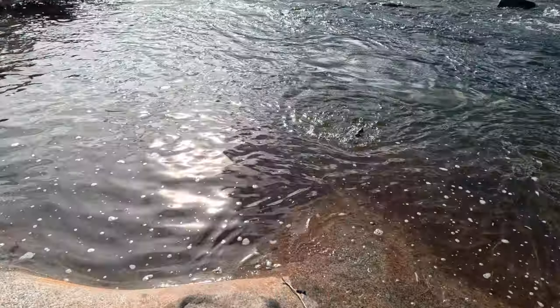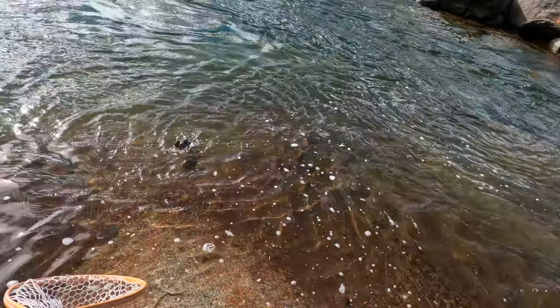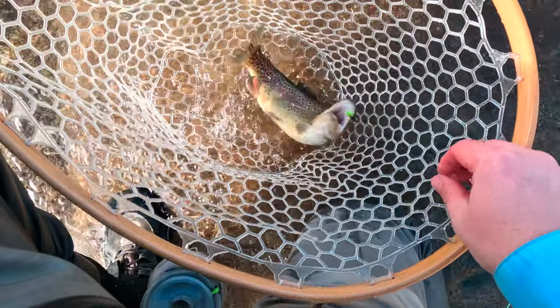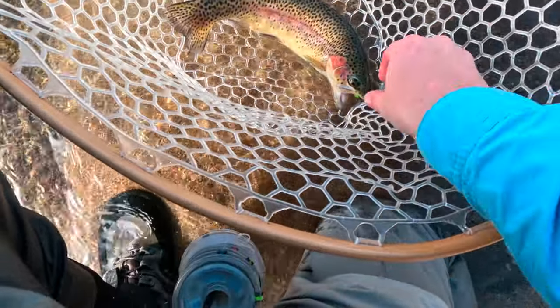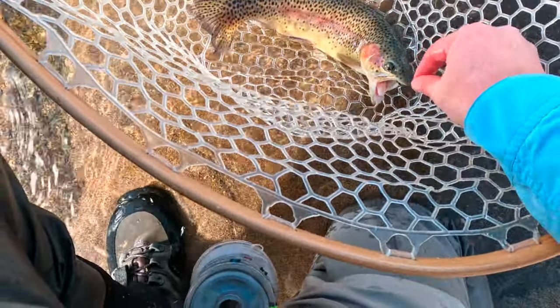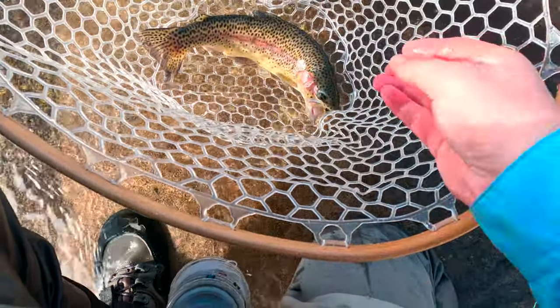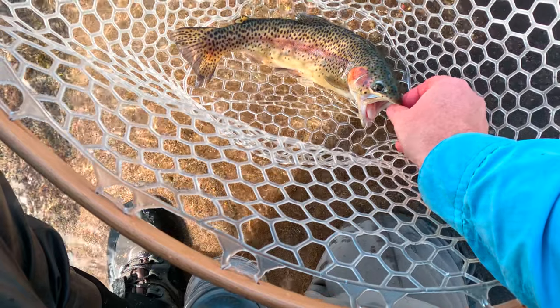I lassoed him — you've been lassoed buddy! All right, this is a true Kern River rainbow. Look at those cheeks. Come on, stop rolling, let me get this out. Right in the top of the mouth, just the way we like it.